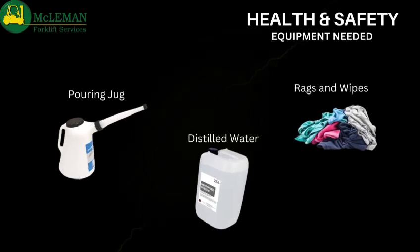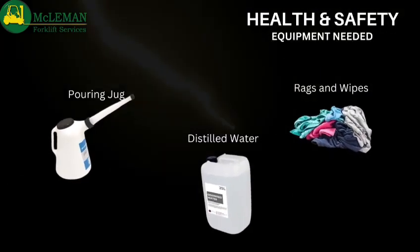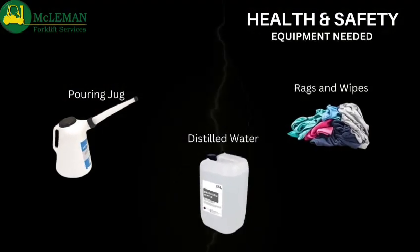Other items you're going to need are a pouring jug, rags or wipes, and some deionized water that can be purchased from our service team.